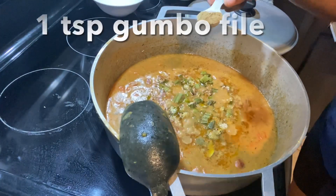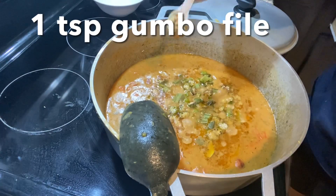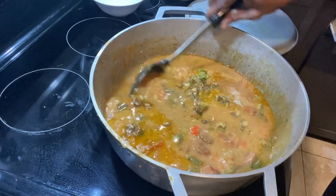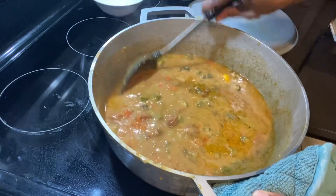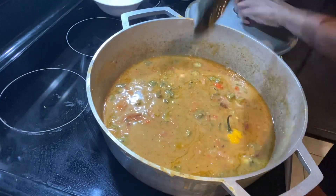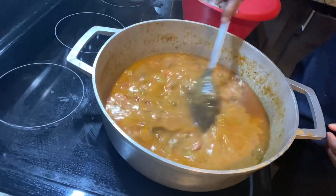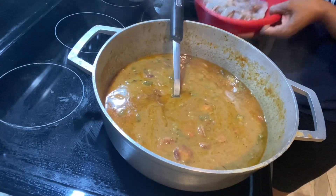I'm stirring in the okra, then adding one teaspoon of gumbo filé, and tasting to make sure everything is perfect. I'm going to allow this to cook down for about 30 minutes, then add my shrimp and then my crab. The crab goes in last because it's already pre-cooked.